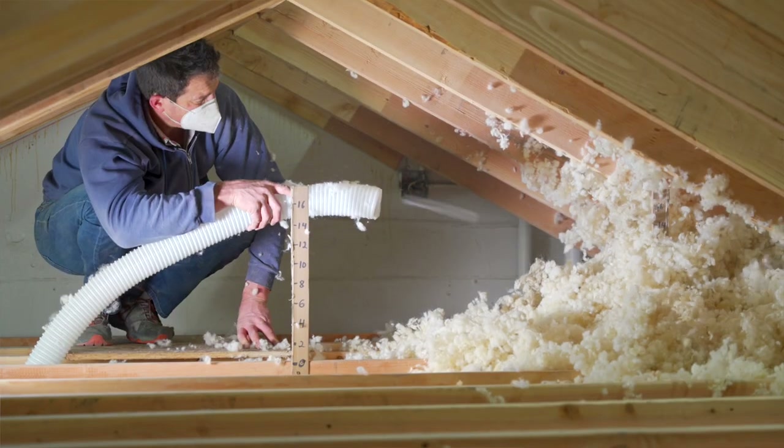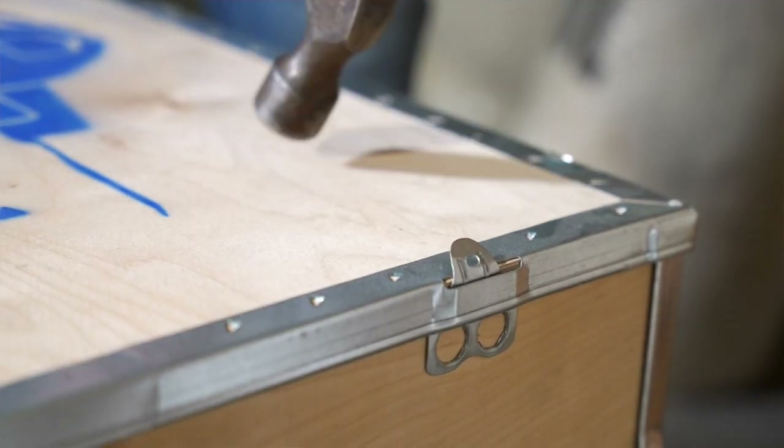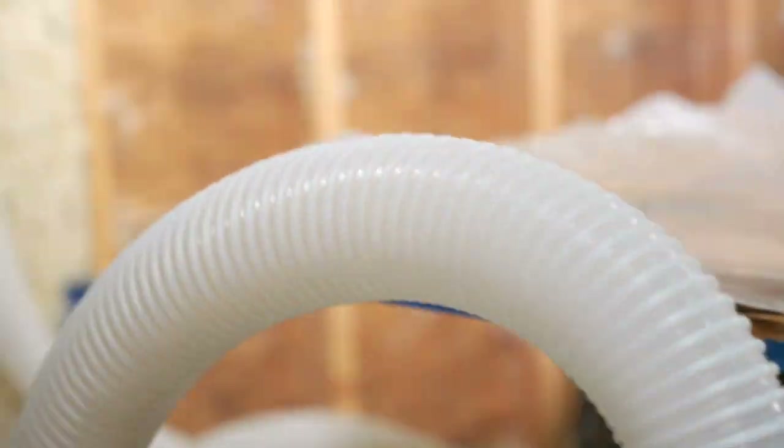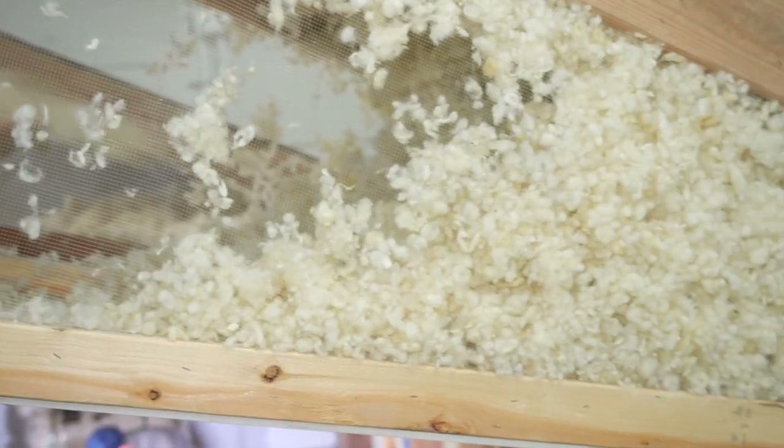Hello everyone. Welcome to the Havelock Wool Demo Center. My name is Josh. This is Cyrus. We wanted to show you a little bit more about how to blow in our loose fill blow-in product. Today we're going to get our new DIY blower box. We're going to show you how to unbox it, set it up, and use it to install wool into 2x4 and 2x6 wall cavities, a vented attic, and a cathedral ceiling. Let's do it.